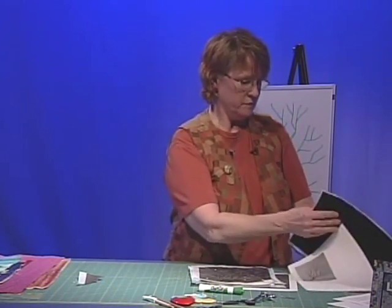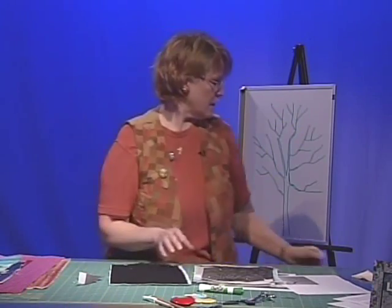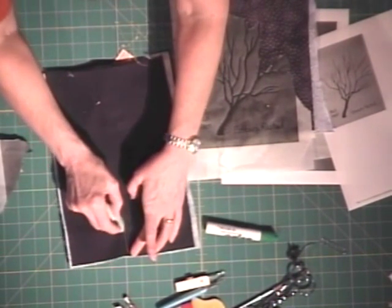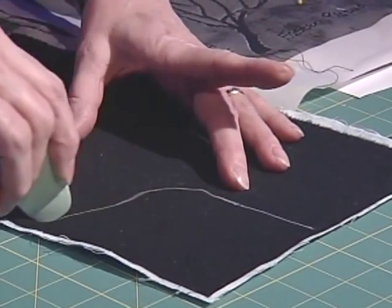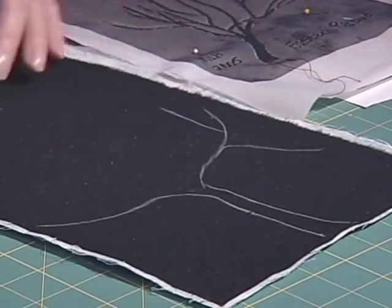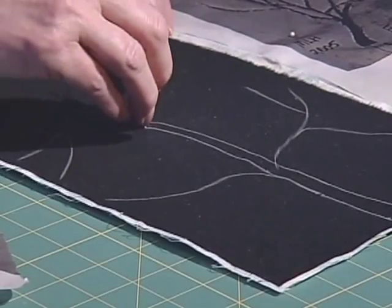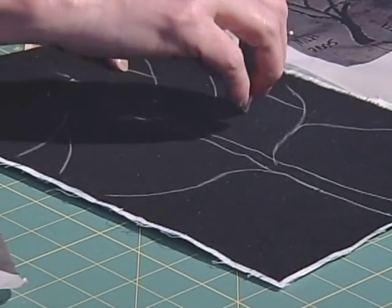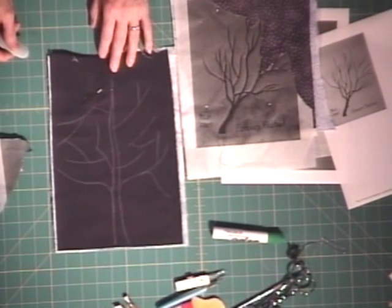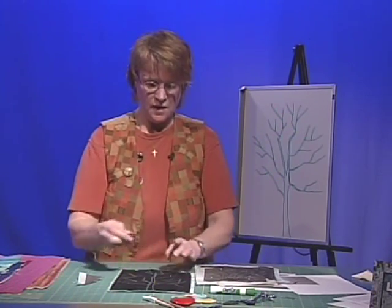The way I normally do it is to take the sandwich — black fabric on top — and I'm going to take a piece of soap, my favorite marker, and start at the bottom. You notice I'm doing this upside down, so if I can do it upside down you can do it right side up. Remember some trees have a downward branch; you can have downward branches here and upward ones there. When you get used to this technique you will find that all you really need is the bare outline of that tree. Then we're going to go to the sewing machine.